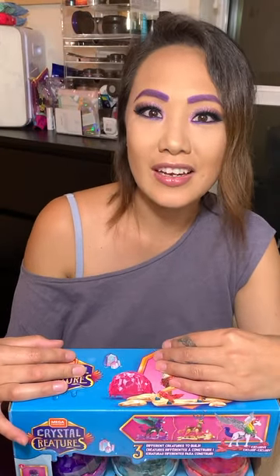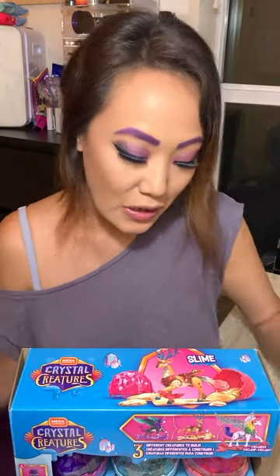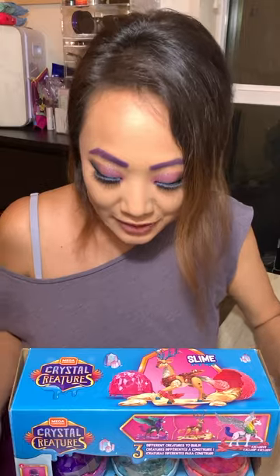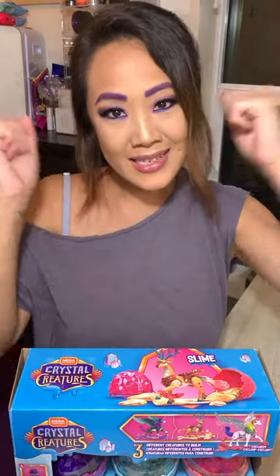I showed him and I was like, I need this in my life. And he was like, that's kind of you in a nutshell. So I was like, yes, let me have it!